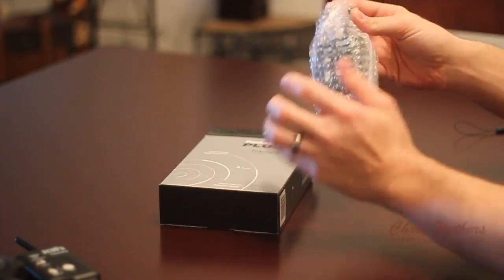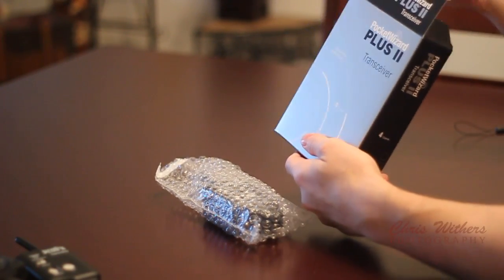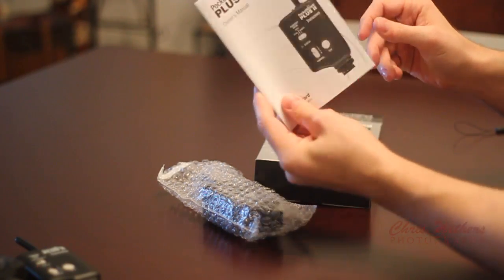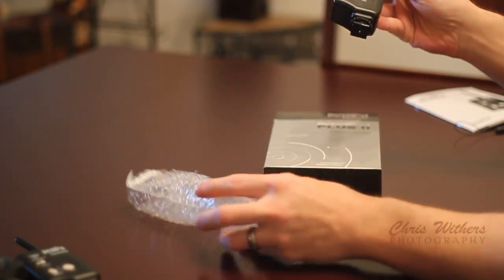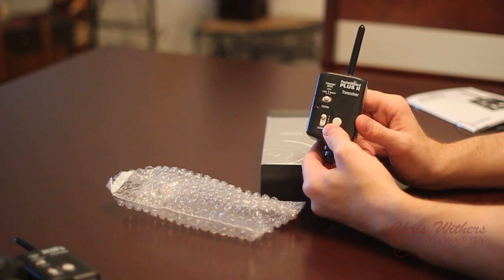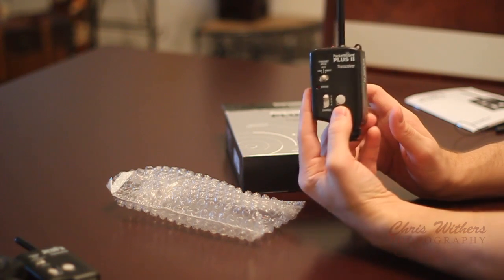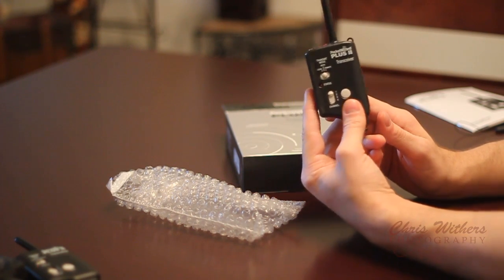Here is the Pocket Wizard. It also comes with a manual, which I suggest you read at least one time, just to get a clear understanding of all the features it offers. Here's the Pocket Wizard. Now, you're going to need two of these in order to use your flash. If you want to get your flash off camera and have a remote trigger, you're going to want to have two of these at any given time.